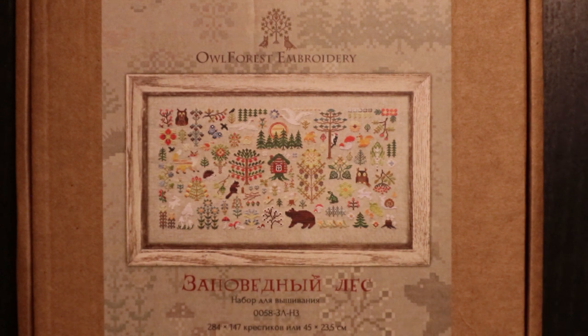Hello and welcome to Linda's 144 Hobbies. Today we're going to do an unboxing of this awesome cross-stitching kit.